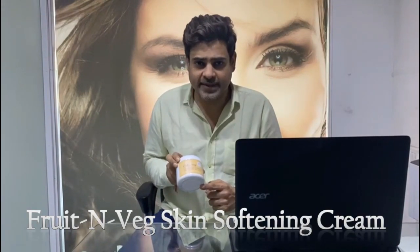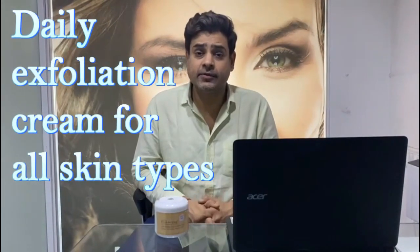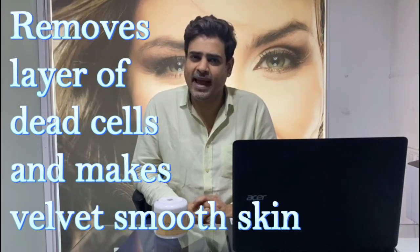Hello everyone, welcome to the world of Raul Fateh's innovations — fruit and veg skin softening cream. It's a daily exfoliation cream for all skin types with fruits and vegetable extracts. It gently removes a layer of dead cells from the skin and makes velvet smooth skin.